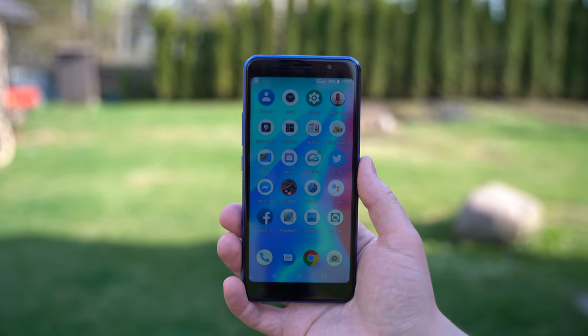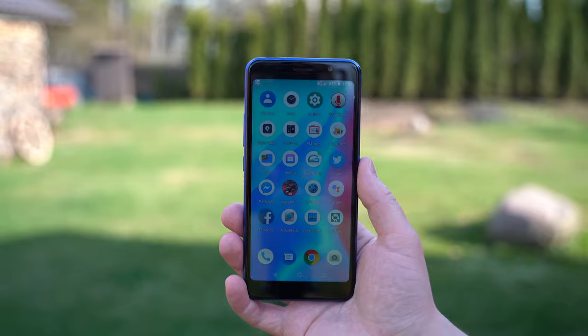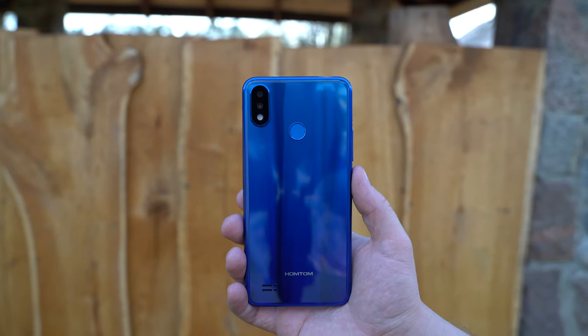This is the HomeTom C8, a $90 phone that has quite a nice design and some other cool features. Let's take a look.